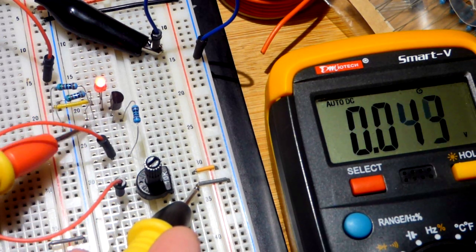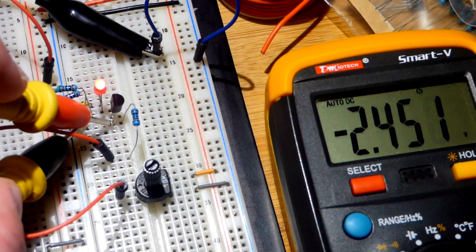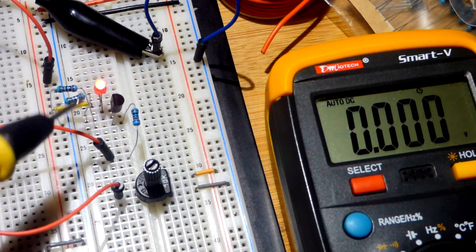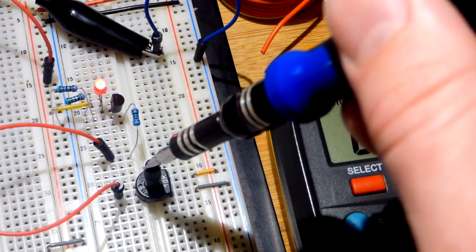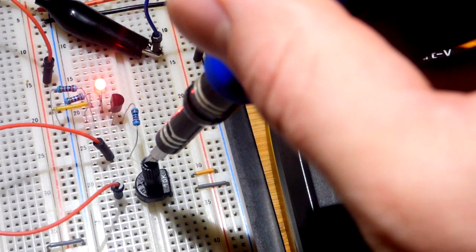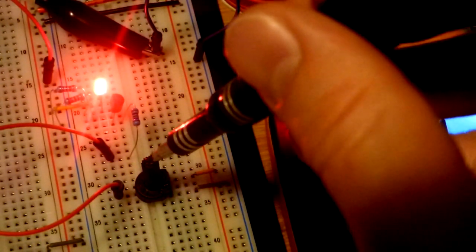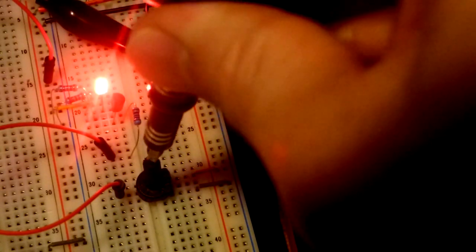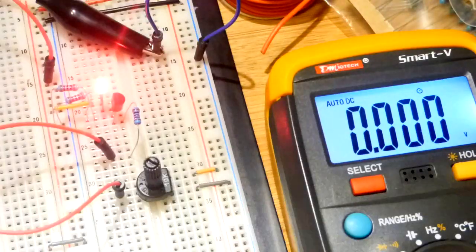We have negative 2.9 volts, so in that range as the gate gets closer to zero it will conduct better. At the gate we have 2 volts, at the source 5 volts — so it's 3 volts more negative. Let's turn the LED on quite a bit more. We got 3 volts — 2.9 volts — and 2.9 the same, so still no current flowing through the gate. The difference is about 2.45 volts — it doesn't take much to get a fair amount more current flowing.